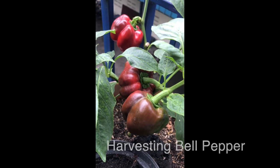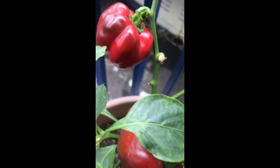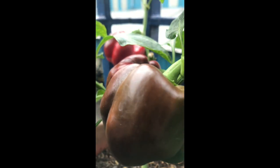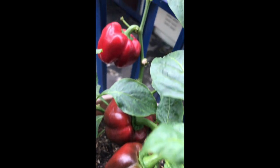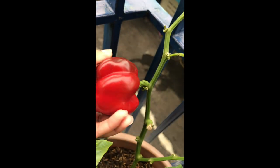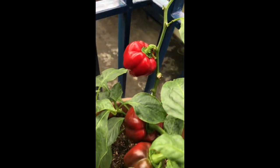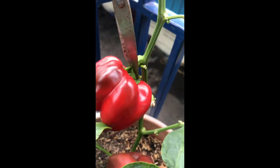I also have some bell peppers here. I planted them in a pot on the balcony and they're ready for harvest. Look at that — very red! But we're going to need scissors. Okay, there you go.